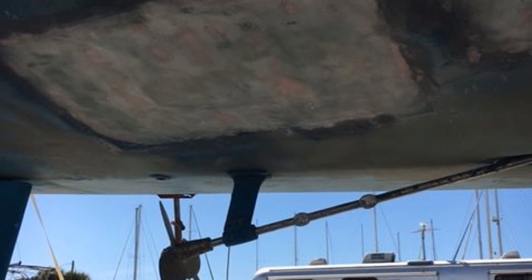After several days of grinding, fiberglass layup, curing, fairing, and sanding, the work on the soft spots in the hull was complete.